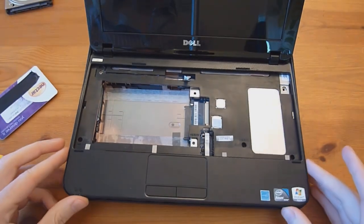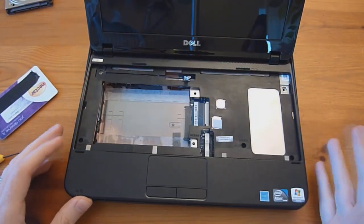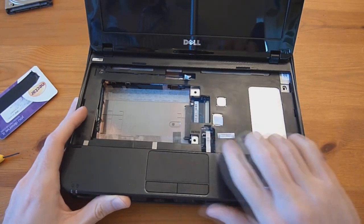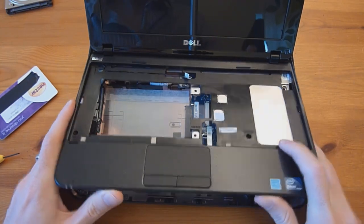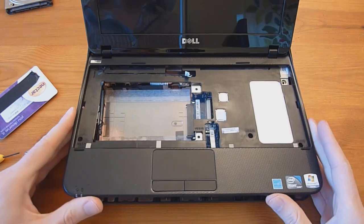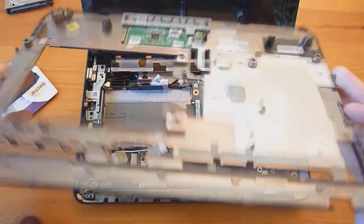Now you should be able to lift it up a little bit. Along the edge it's still snapped in, so you'll need to keep pushing it up until it snaps free. It may seem like it's going to break, but as long as you removed all the screws I mentioned, it'll be alright. So now this is removed.